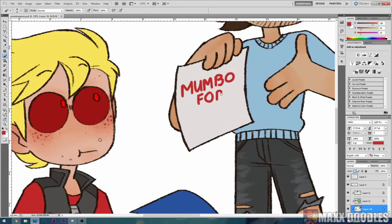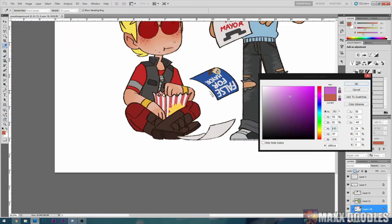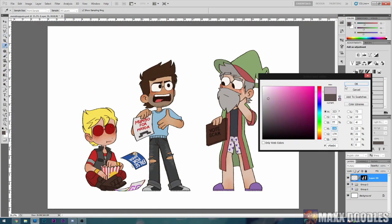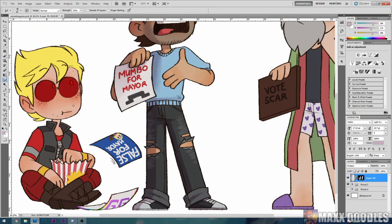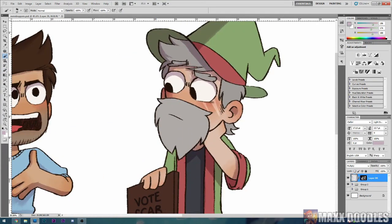The only other thing to say about my coloring style in particular is that I don't like to use pure grays. I'd rather use a really desaturated color of some kind just so that nothing is completely desaturated — at least there's a little bit of color in every part of the picture. So that's my flat color process.